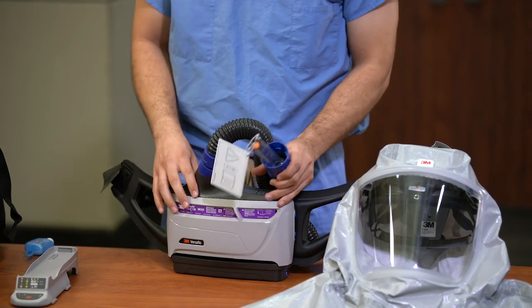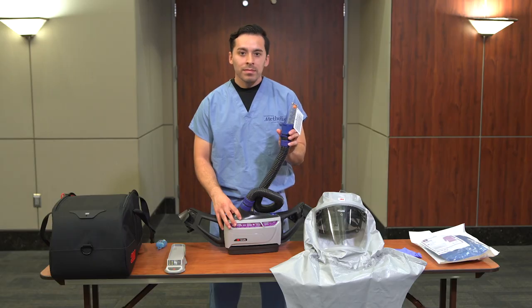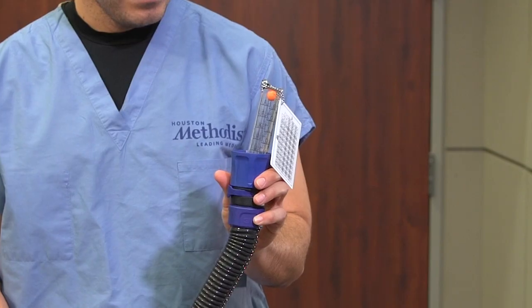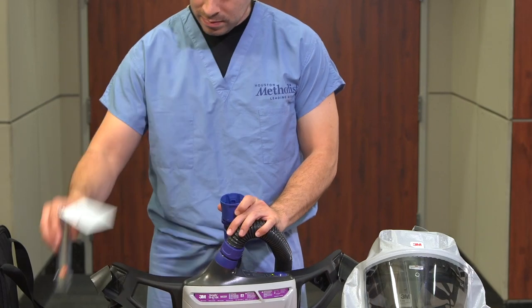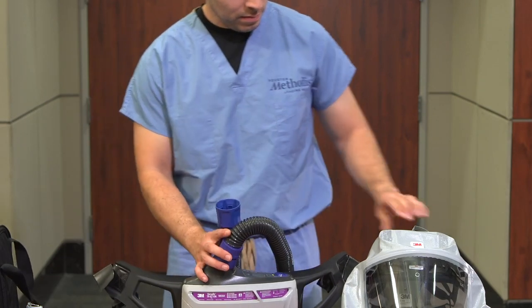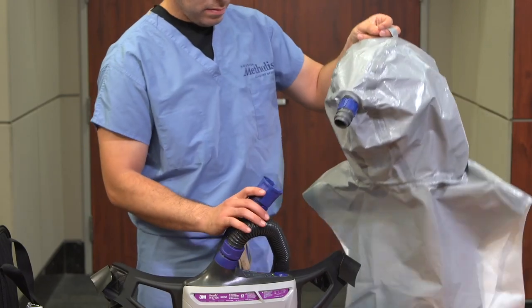Ensure that the orange ball floats at or above the F mark in the meter to confirm that the hose is not damaged or obstructed. Remove the flow meter from the hose and retrieve the head cover from the bag. Attach the hose to the head cover to make ready for donning.